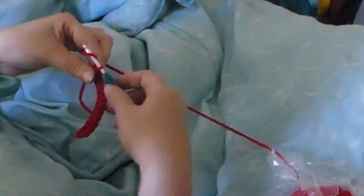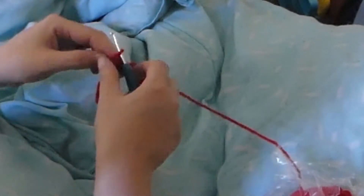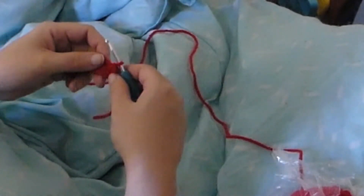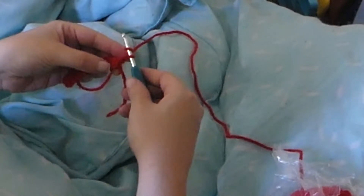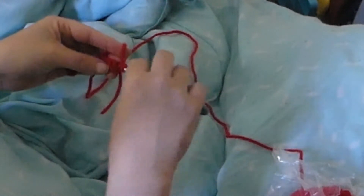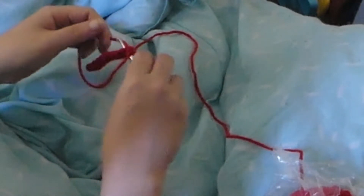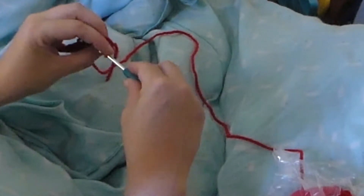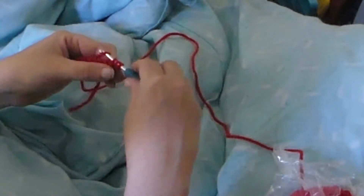And now this is going to be a half double crochet. So you actually yarn over your hook before you put it in the first hole. Then go through and pull it through. You'll have three on your hook in total, and then you're going to pull one right through it. And that's a half double crochet.